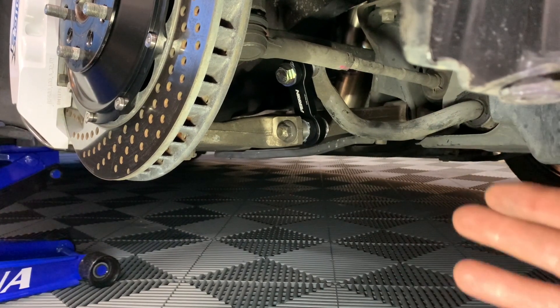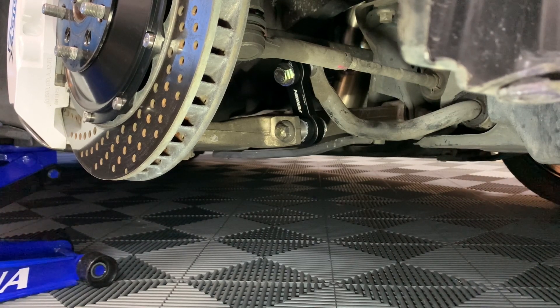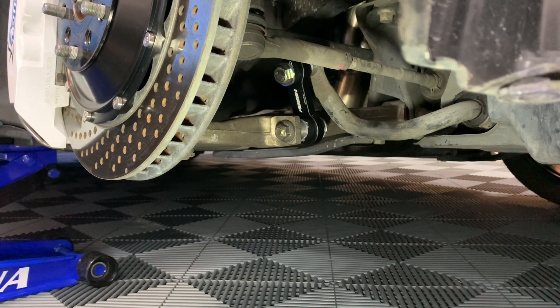Passenger side is done — super simple install. I'll torque it down even more once the car is back on the ground under load, but I still hit it with the impact gun which is more than 50 to 60 foot-pounds. I'll jump over to the driver's side and get that knocked out — I don't think I'll film it since it's the exact same process. Super smooth; I'm happy those are on. The poly bushings should last practically forever and the overall end link is much stronger than the stock one.